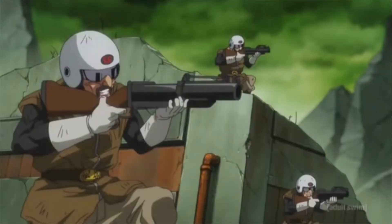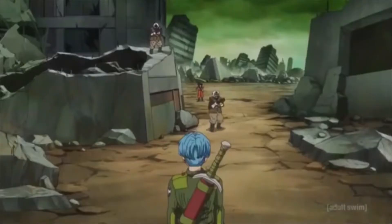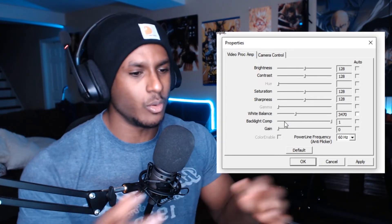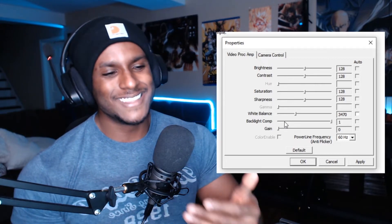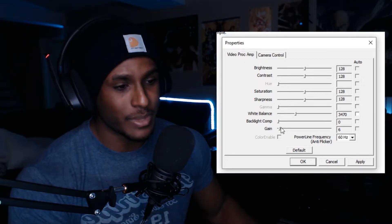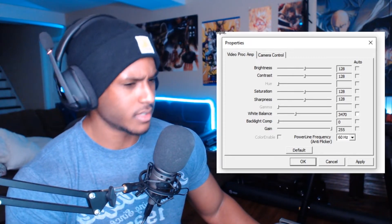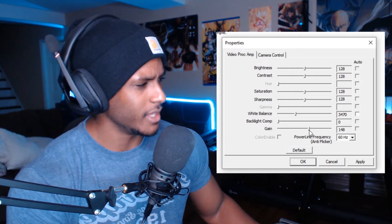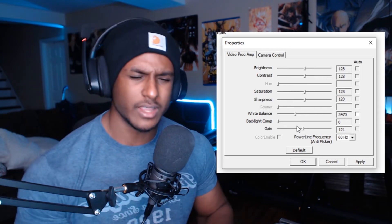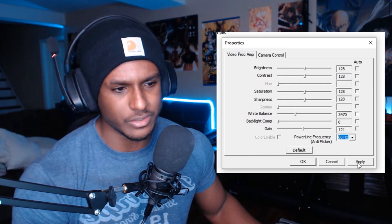Sometimes when you have darker skin you have to do what you can to have people actually see you — especially if you're playing a horror game with no lights on. In that circumstance, turning on backlight comp can help. For me, if it's at zero with no light and it's super dark, I'll set it to 255 to brighten things up. It's always circumstantial — it changes depending on how bright your light is — so find the right spot and keep it there. Don't touch the power line frequency or anti-flicker settings; they don't do much.